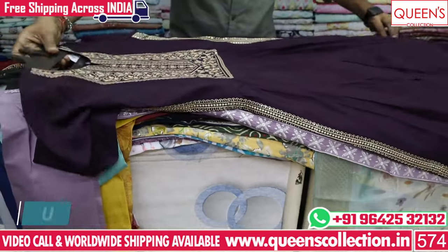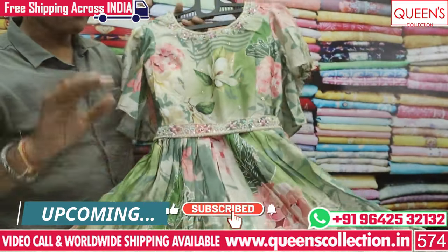If you want a video call, you can use our video call facility. So you can see a lot of great collections.